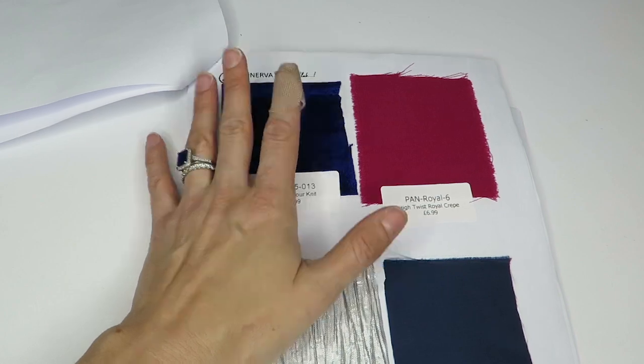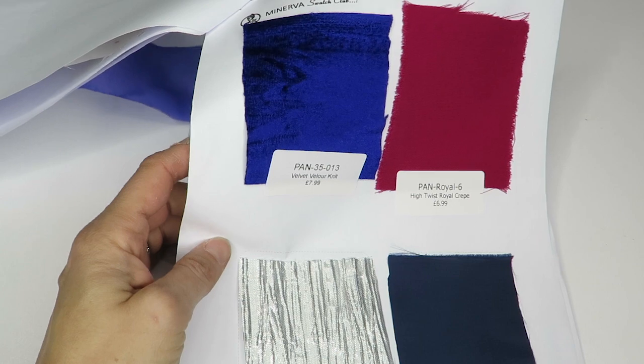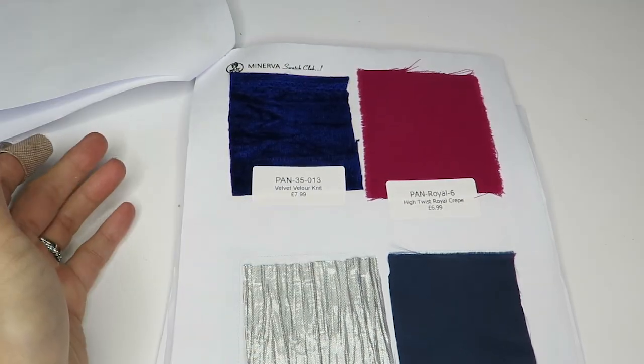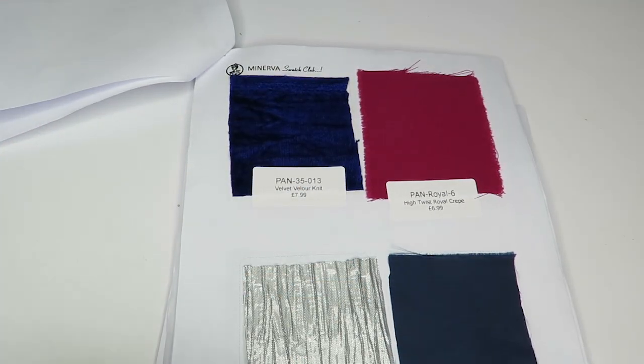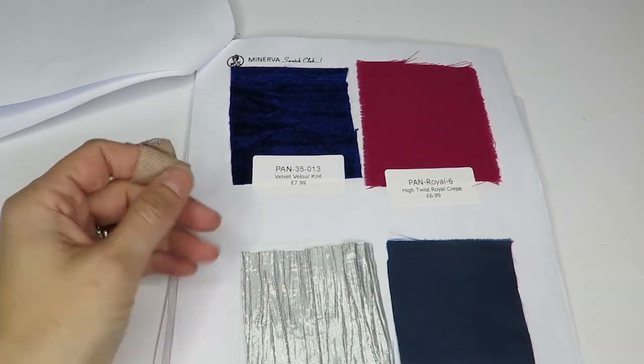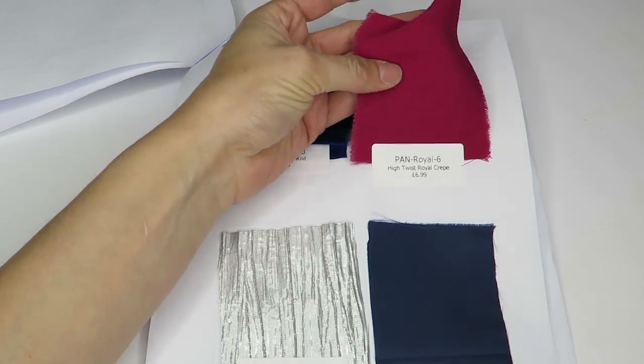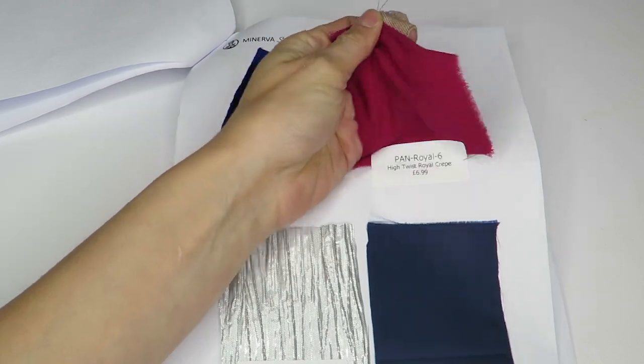One thing I don't like right off the bat is the fact that the labels don't tell you what the fibers are. Like, is it polyester? Does it have spandex? Is it a blend? I think that would be really helpful to have.